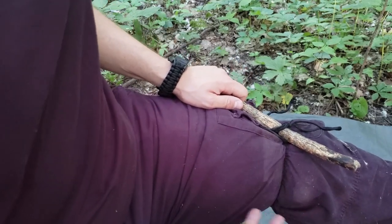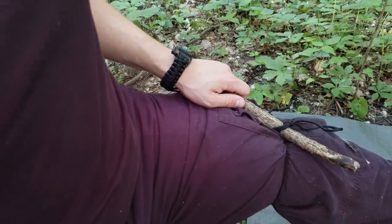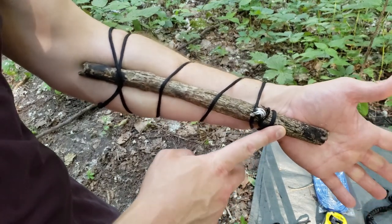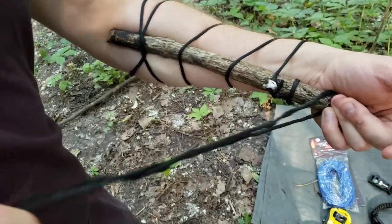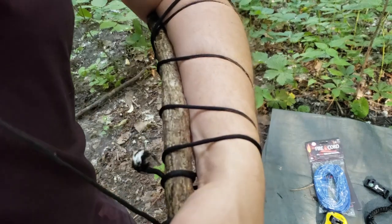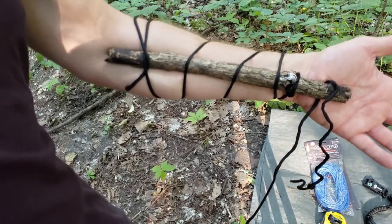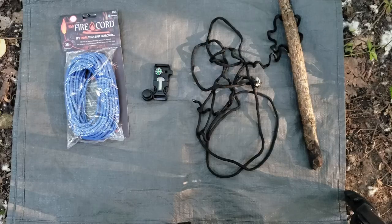One strand of paracord easily makes a tourniquet even on a large body part like the leg. This is why I'd want a quick release paracord bracelet — you'd want to do this as fast as possible to stop the bleeding. The next item is the splint: I tied paracord to a stick, tied one end, wrapped it, and tied it off on both sides of the arm. You can then loop it over your head or neck to hold it in place — a quick improvised splint. It's not perfect, but it would work to secure a broken bone or fracture in a pinch.